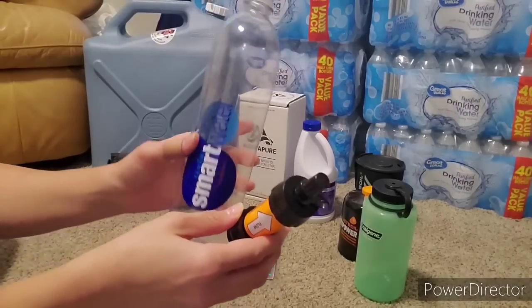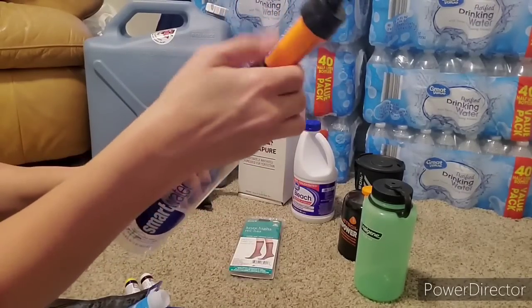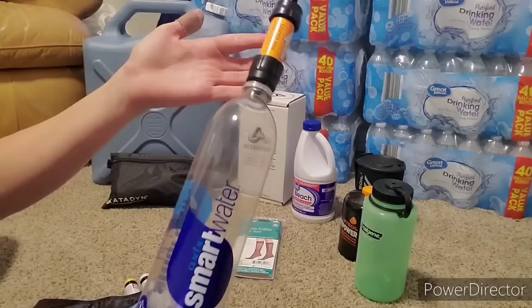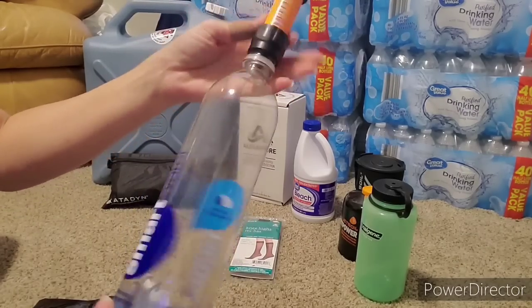Just take it straight from whatever water source and put the iodine tablets in there. You probably don't even need to do that with the Sawyer Mini, but I think using as many filtration methods as possible is safer because you do not want to drink bad water.